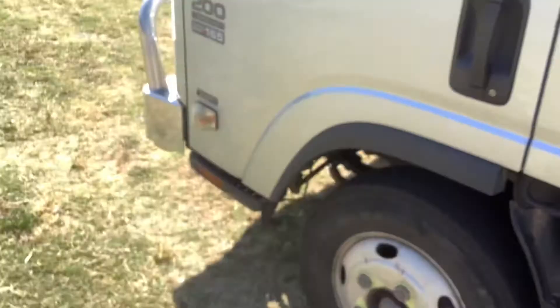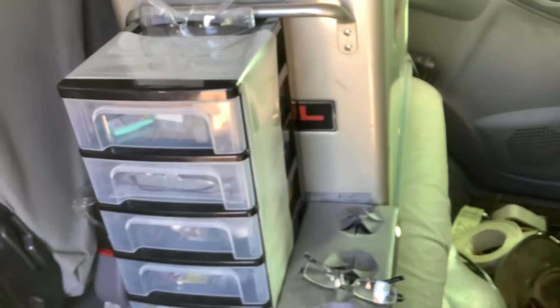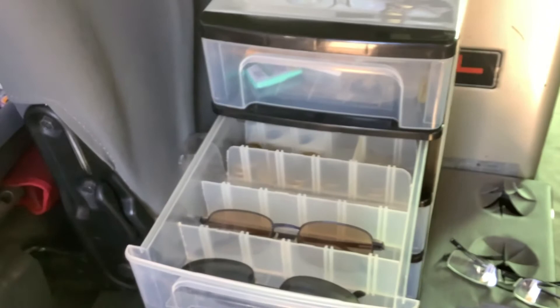I'll have a look inside the truck — it's a little messy at the moment. I've got my fridge there — I'll leave it in the cab so the noise doesn't carry through. I've got my little trays here for my glasses, different shades, and some bits and pieces, and there are my cup holders.